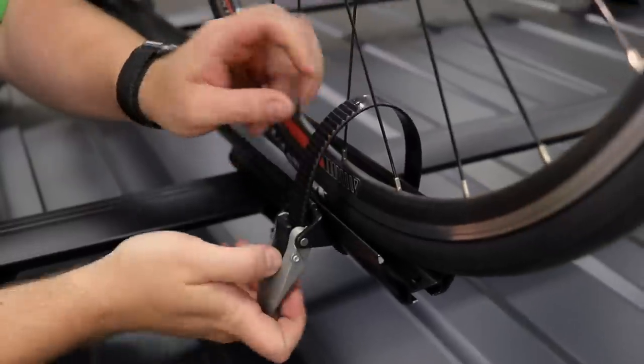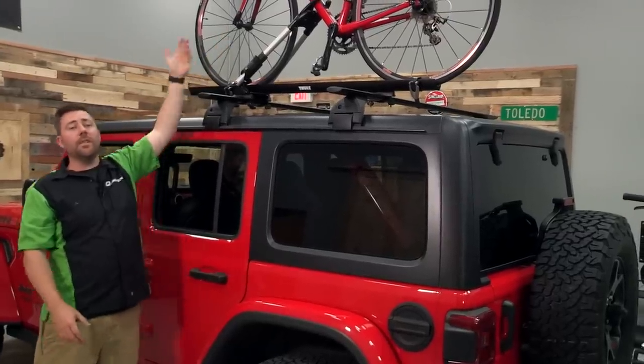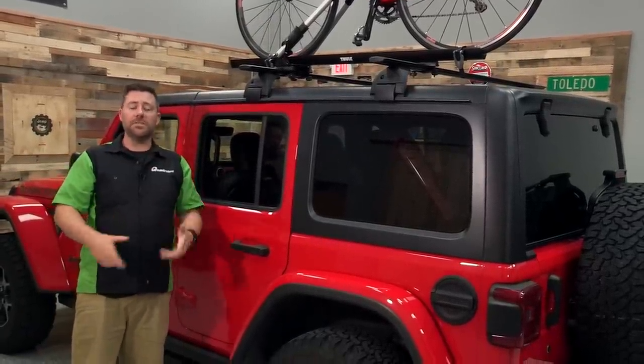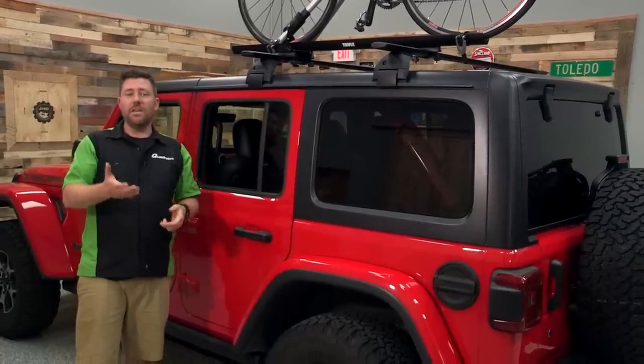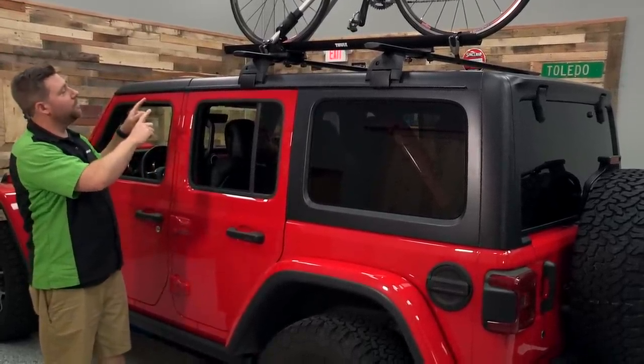There are also other trays available that will lock in your bike from the front forks. That means you're going to be taking your front tire on and off every time you're loading and unloading your bike — just something to be aware of with a different style of rooftop mounted bike rack.